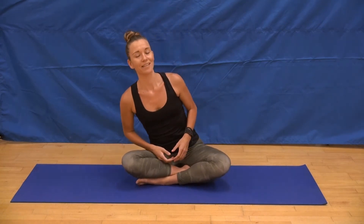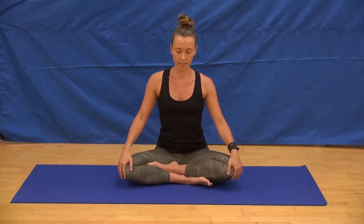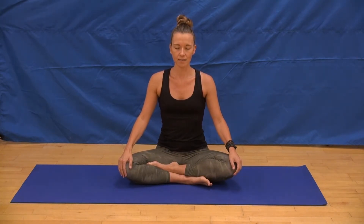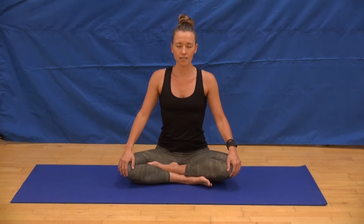Let's go ahead and get started in a comfortable seated position. We're going to move into a nice centering practice, diving deep into your breath and into your body. Crossing your legs in any way that feels most comfortable for your back, resting your hands on your knees or thighs. Start to close down your eyes. Send the crown of your head up towards the ceiling and soften the shoulder blades down the back of your body.